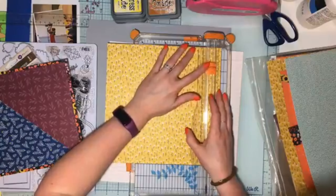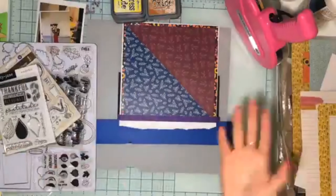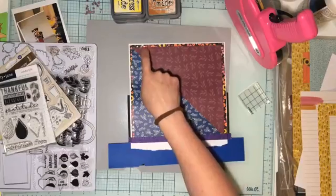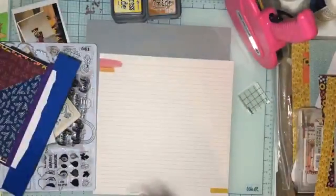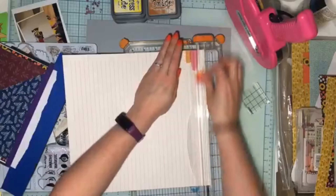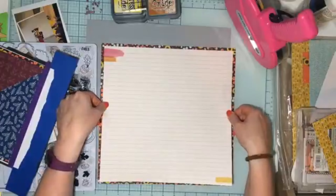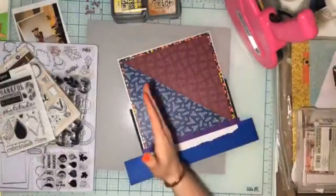That stamped torn piece will go on the beautiful yellow paper, and the whole thing will get popped up on the lined background. I'll trim the lined background down a little and border the entire page with that same multi-print floral, so that pattern appears in a couple of places — it brings all those colors together. I'll have my torn layer under my photos, my dimension from popping everything up, the purple I need to add, and my half-and-half design. Really all I need to add at that point is brads and a tag.